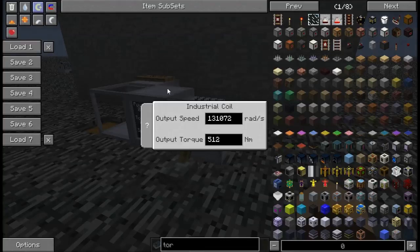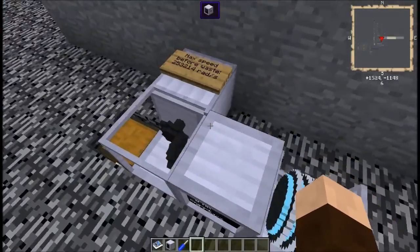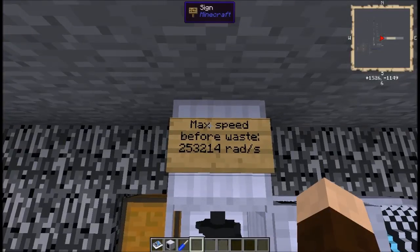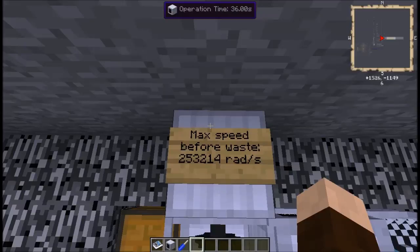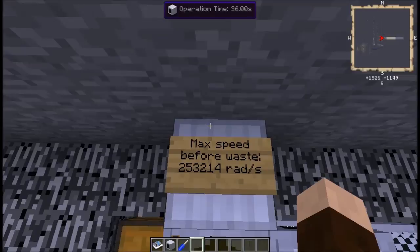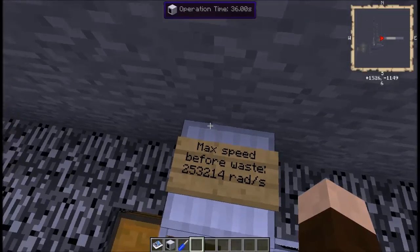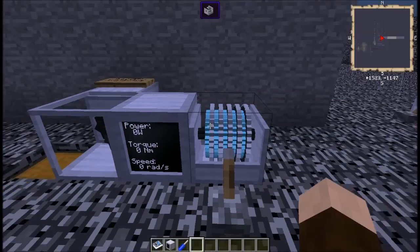Let's go ahead and set it for the maximum. The point at which it reaches one operation per tick — which is as fast as the display shows — is 253,214 radians per second. So let's go ahead and set this to 253,214 and skip all the hullabaloo.